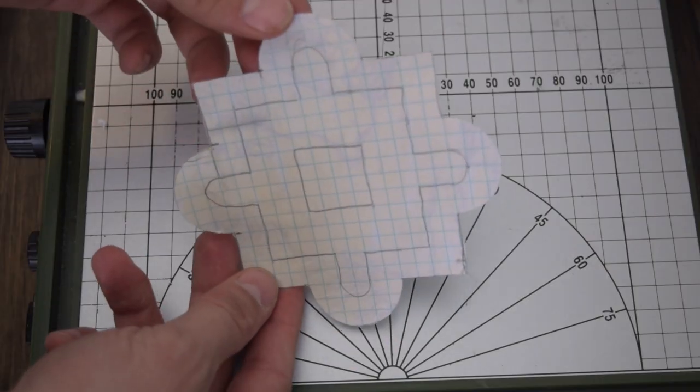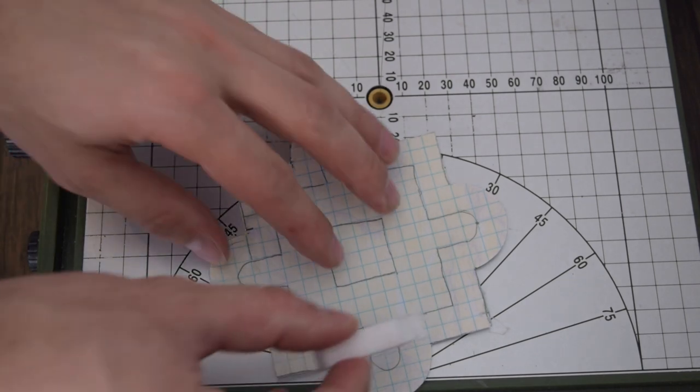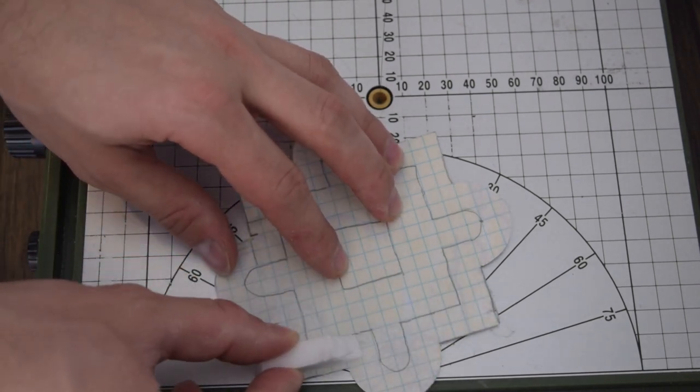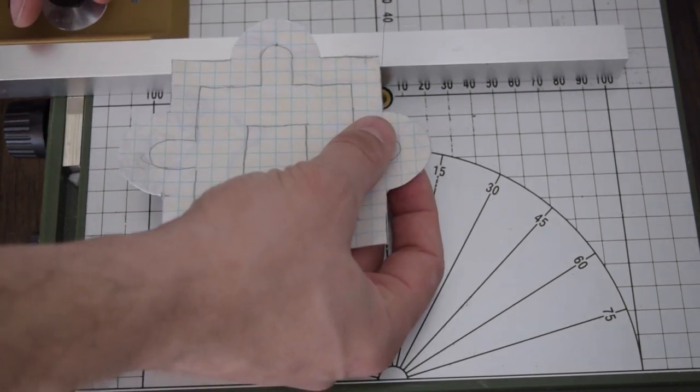So I thought it'd be cool to get two things checked off my to-do list today. So I sketched out a basic design here on some graph paper. I just figured out about what size bricks I wanted for this. So I measured that out on the Proxxon.